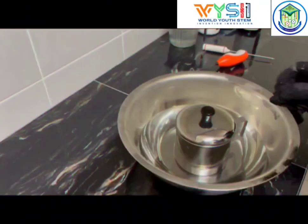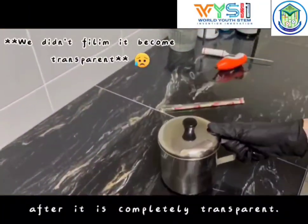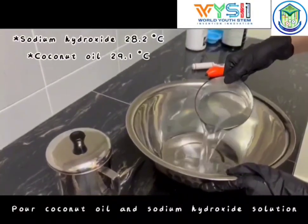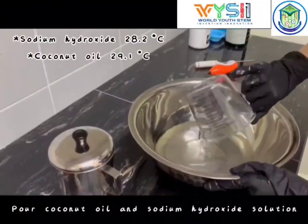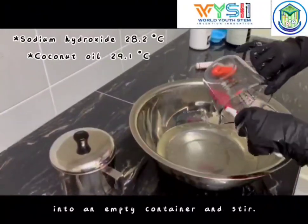Step 5. Take it out after it is completely transparent. Pour the coconut oil and sodium hydroxide solution into an empty container and stir.